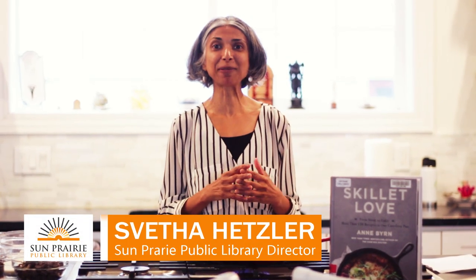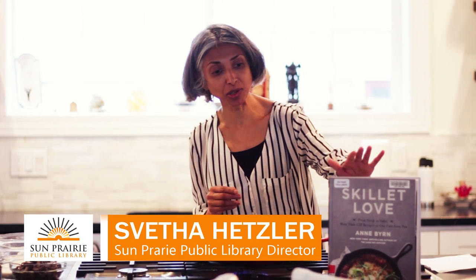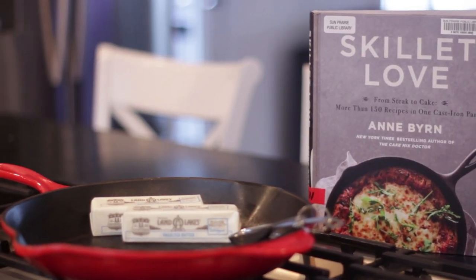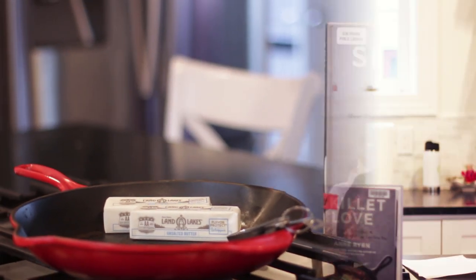Hi, welcome to Books and Cooks. I'm really excited today. We're going to be featuring this new book in our collection, Skillet Love by Ann Byrne. What I love about Skillet Love is that it is a focus on the cast iron skillet, which is really a staple in any home cook's kitchen, and I have several of those in my home.